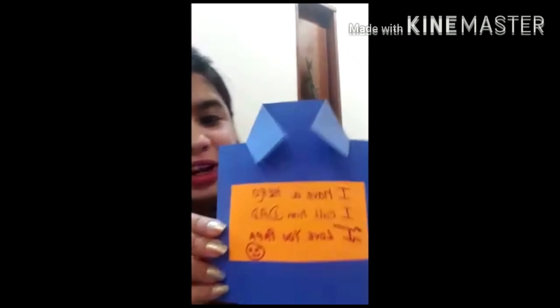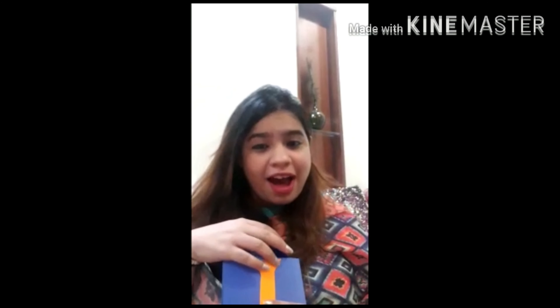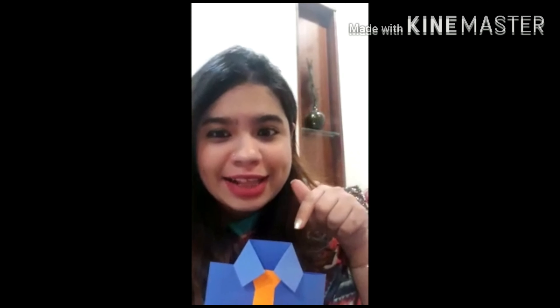I have completed my card! I have written: 'I have a hero, I call him Dad. I love you Papa.' So babies, you can similarly make this card and surprise your Papa. We will be celebrating Father's Day on 21st of June, so you can give this beautiful card and make him feel special.